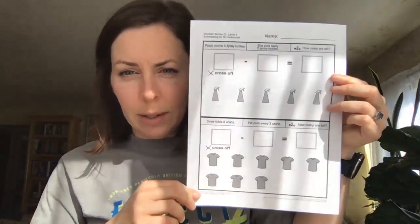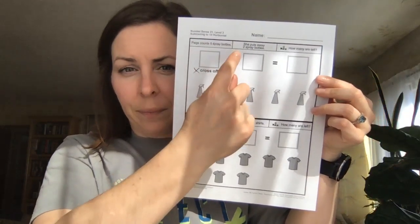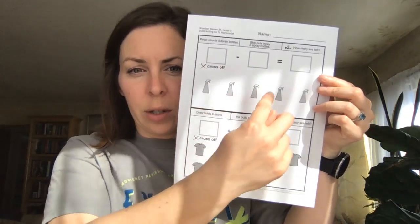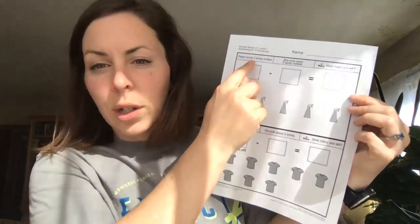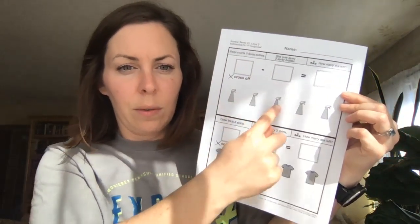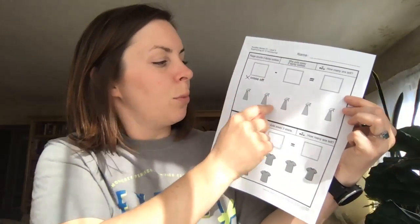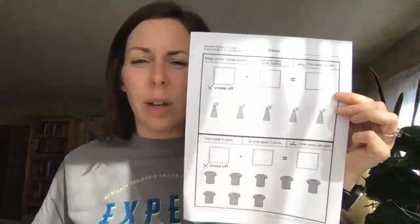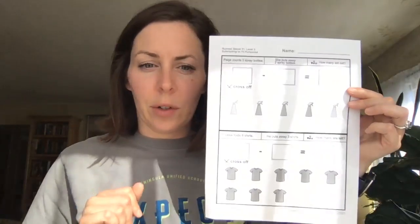This is inherently a level three because subtraction is hard. So always, as with everything, we start with our name and then we're going to read our story. We're going to find the number, write the number, and then follow the directions to cross off the next number. This page counts five spray bottles — let's count them together: one, two, three, four, five. She puts away two, so cross off two. How many are left? One, two, and three. We often do circles to identify the ones that are still remaining, and that's a good choice for your student.